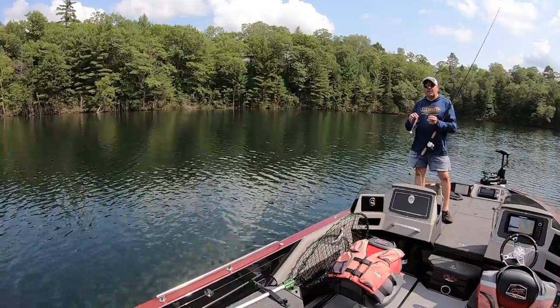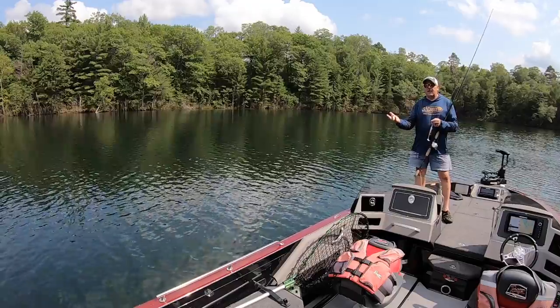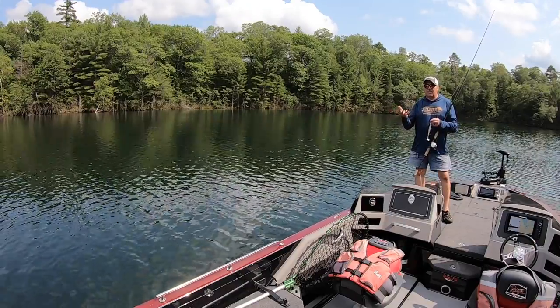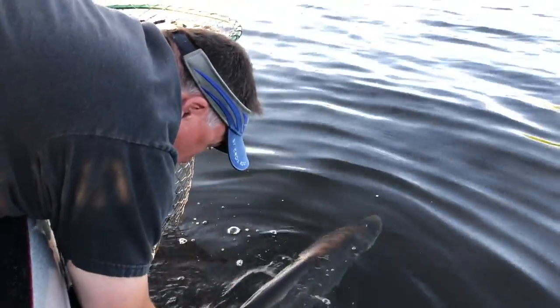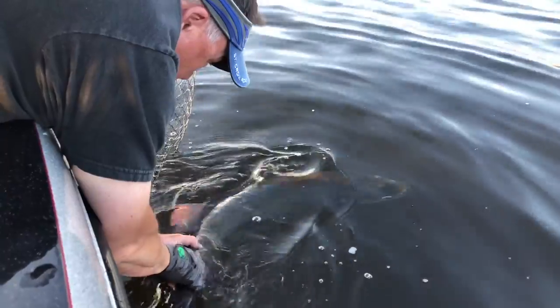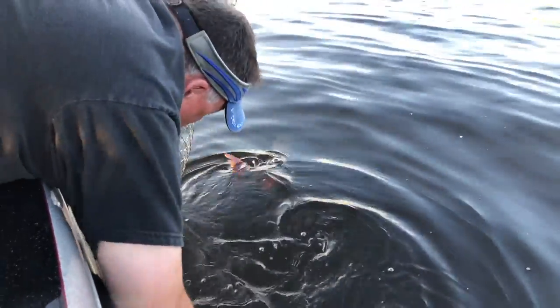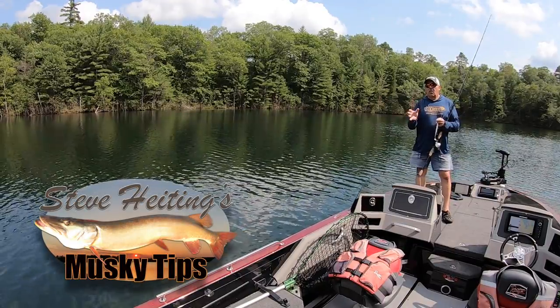This is my rig for fishing the smaller ones, and I fish them the same way as the big ones — either fish them up underneath the surface kind of like a bucktail, or count them down and fish them like a bucktail, or give them that pumping action. The Swimming Dog is a fantastic bait. Swim baits are fantastic baits, and if you want to add them to your muskie repertoire, you won't be sorry.